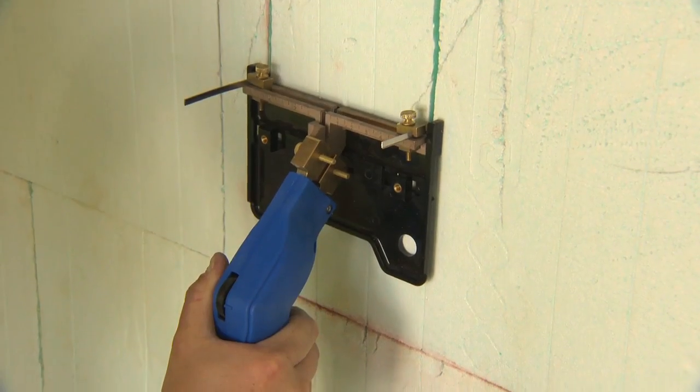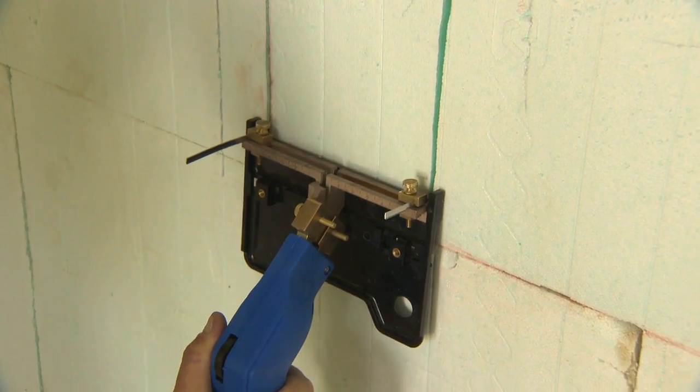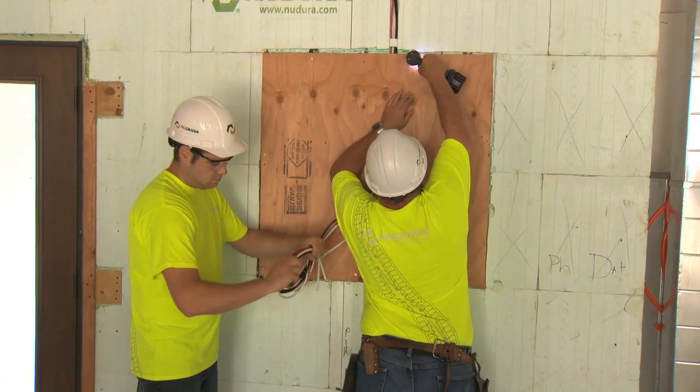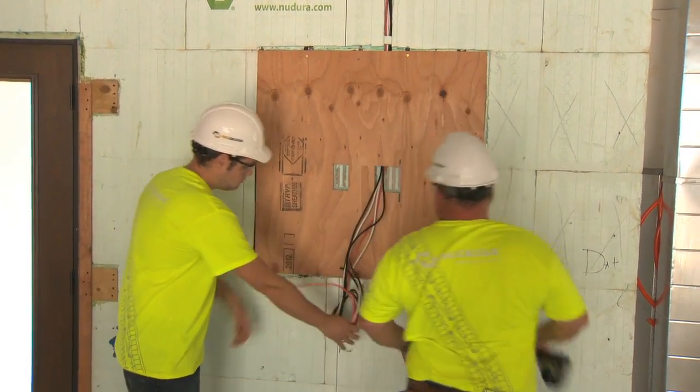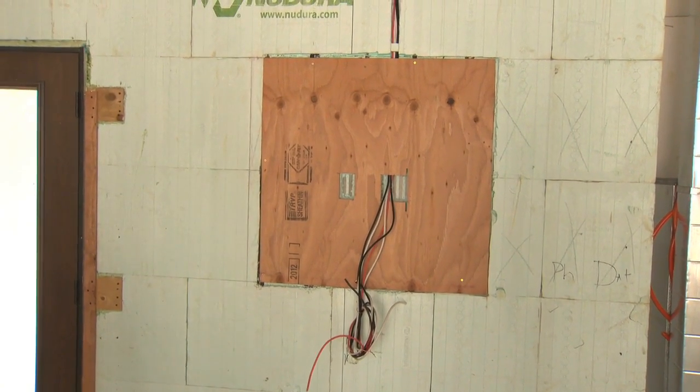Mounting of flat screen TVs can be completed in a variety of ways. NewDura recommends raking the foam to allow for a piece of 5/8 inch or 16 mm thick plywood to be inset into the form and fastened to the fastening strips. This will allow for the drywall to be placed directly over, concealing the plywood.